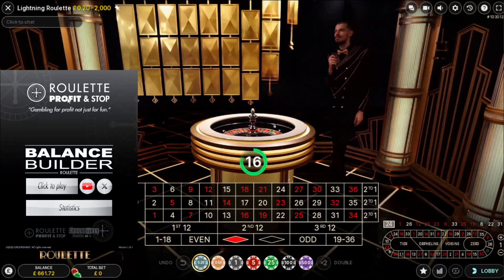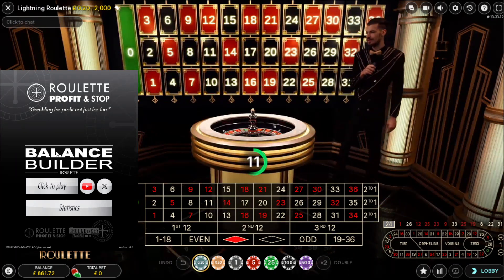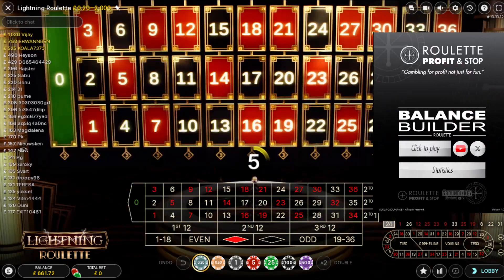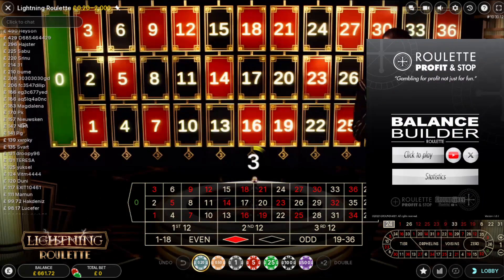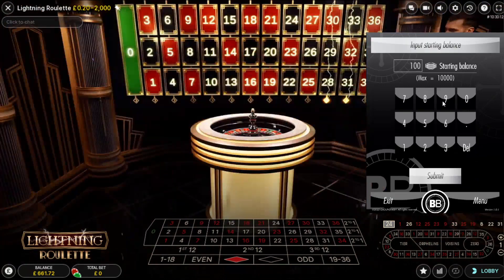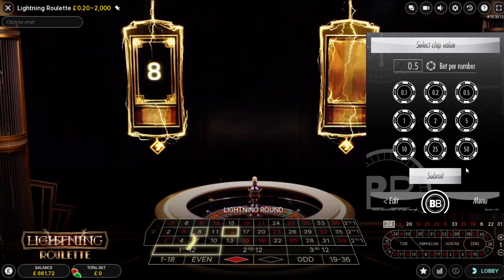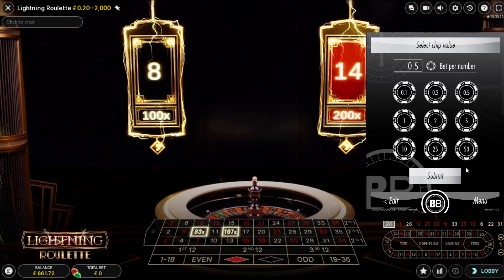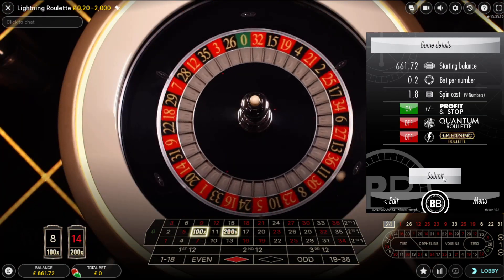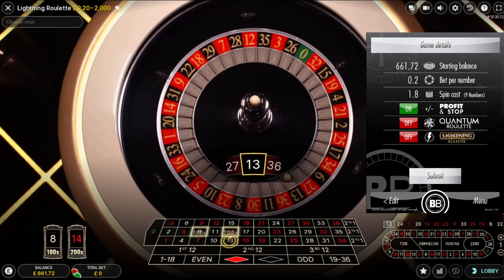Hello, welcome back to Roulette Profit and Stop here on YouTube. Don't forget to check out my website, roulette-profit-and-stop.co.uk. On this setup, I'm going to use the Balance Builder Roulette tool and play lightning roulette. I'm going to move that over so we can see what numbers are lightning roulette numbers to the left-hand side of the screen. So click to play, input my balance of £661.72. Submit. I'm only going to play on a small stake because if I win with a multi, it's going to give me a decent return. The minimum chip value for this table is 20 pence, so I'm going to select that. Click Submit. Leave on the profit and stop for the time being.